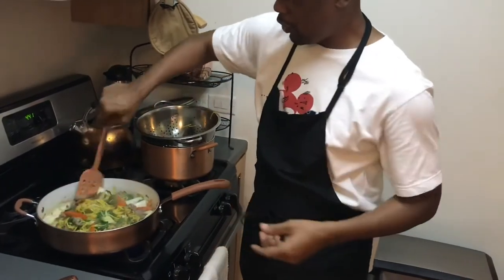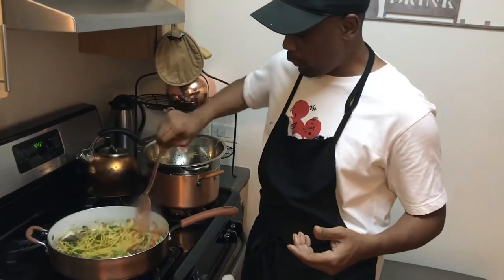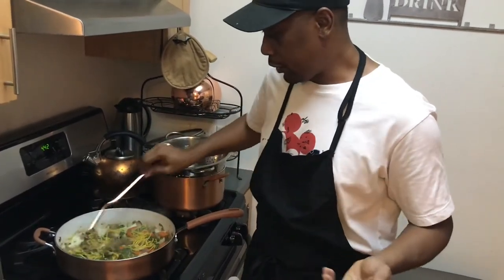Guys, if there's any other way you could make it, just let me know — maybe I could try it your way. This is my way. I don't know if I'm doing it the right way, but hey, like I said, I'll be a chef soon though, constantly doing it.